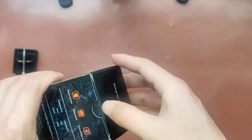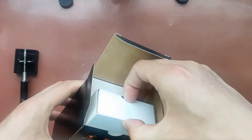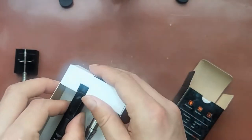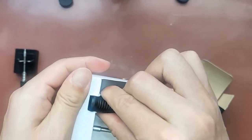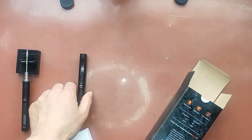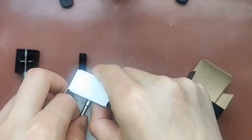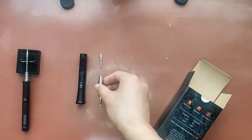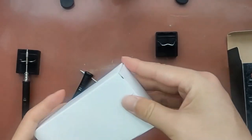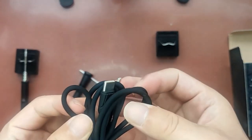Then we open it. This is a Type-C, two Type-C USB cable.